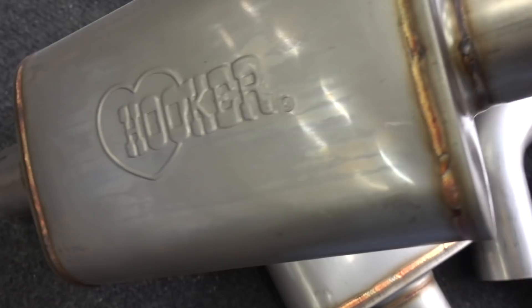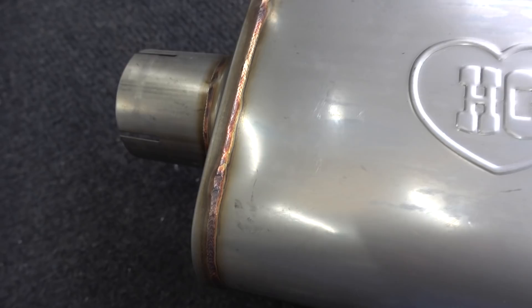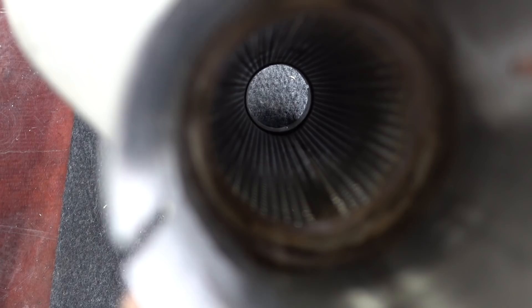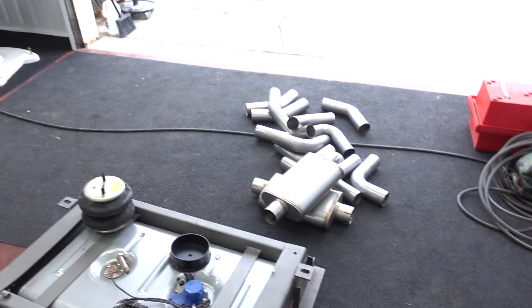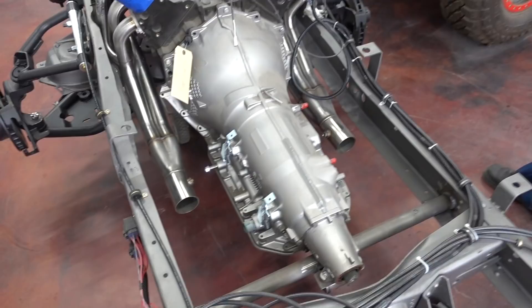I'm going to be working on building the exhaust system. We got these really cool Hooker mufflers — all stainless construction, three-inch inlet, three-inch outlet, TIG welded very nicely. These things are straight-through, so they should flow quite a bit and also muffle quite a bit. I'll be putting those mufflers back in the chassis. We got some V-band clamps, our headers established — we're ready to rock. Are you ready to rock? I'm ready to roll.